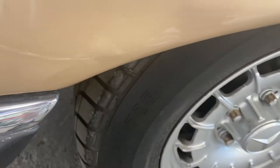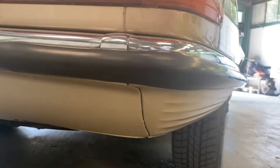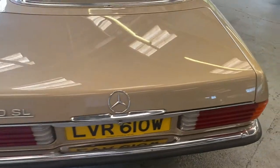On the rear bumper there's something happening — not entirely sure what that is. On the rear valance, going around that corner first — that looks pretty good in there, can't see any major rot or rust. The rear valance is nice. Onto the boot lid.